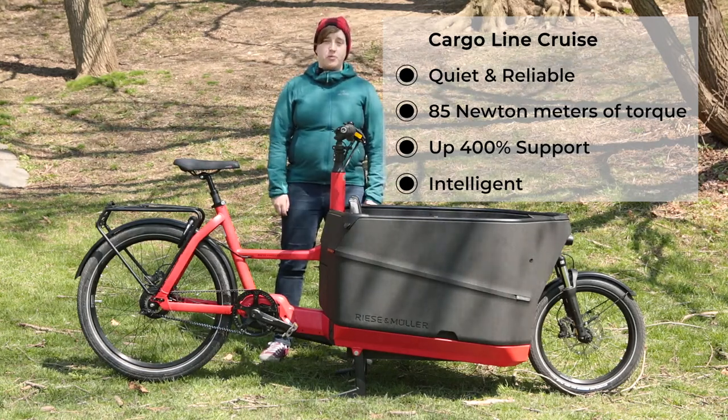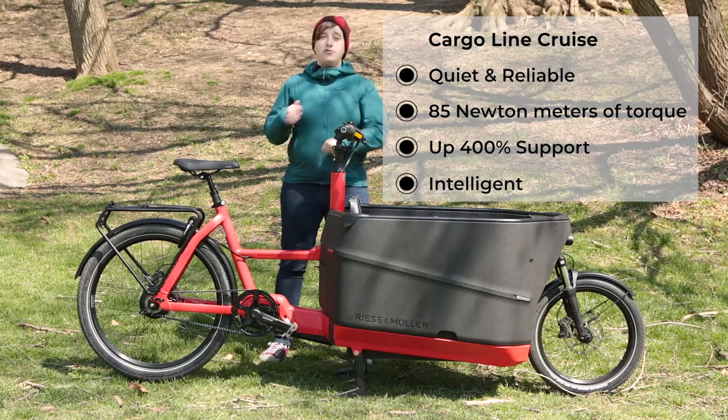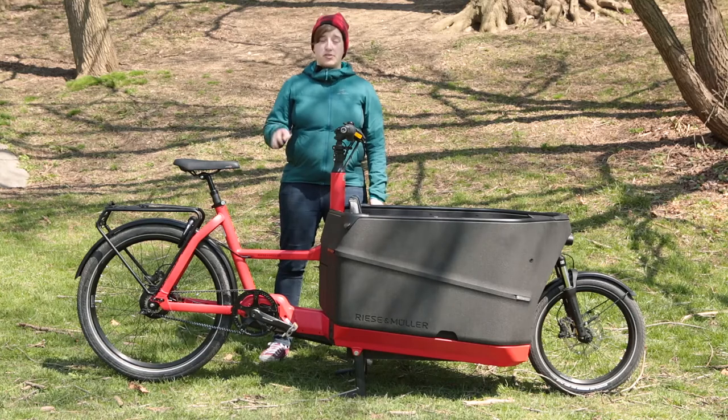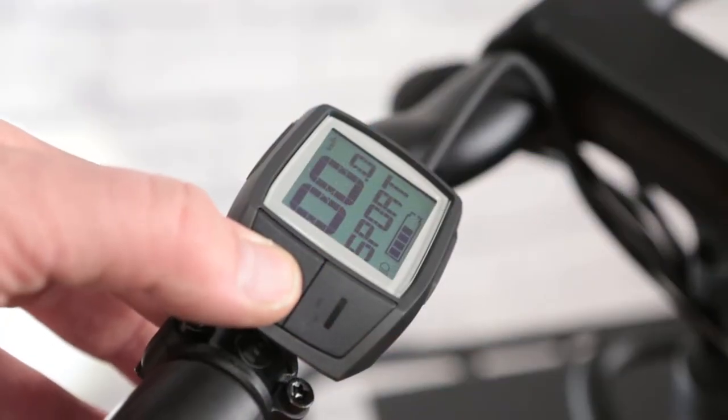The motor offers up to 400% support, meaning that for every quarter turn you put into the pedals, you can get up to a full rotation back. There are also four modes: Eco, Tour, Sport, and Turbo, as well as Off.